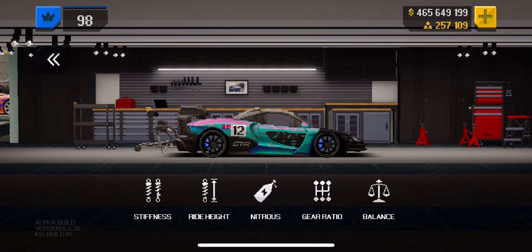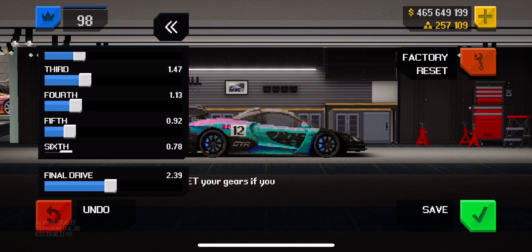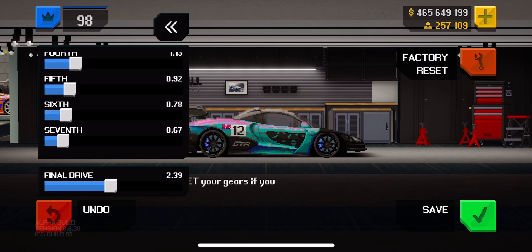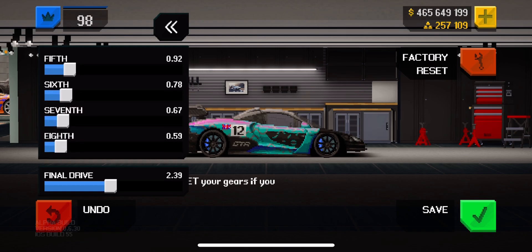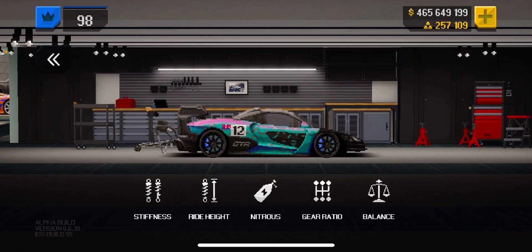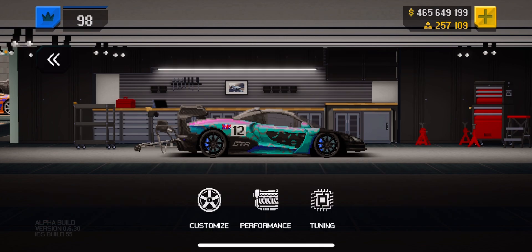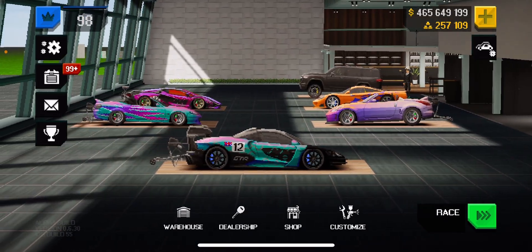Here's my gear ratio — very sneaky sneaky gear ratio. Go ahead and save that. Obviously it's max everything, stock engine, Sport S tires all the way around, and a parachute.